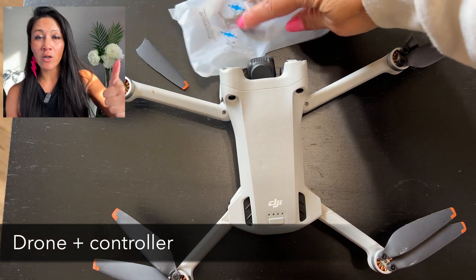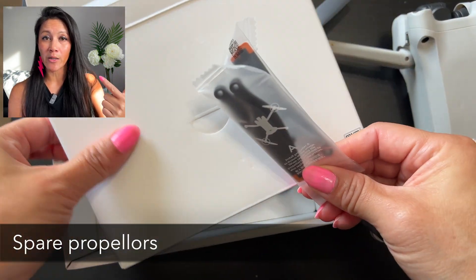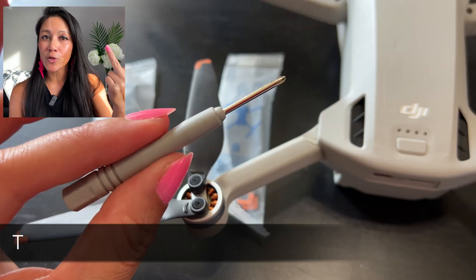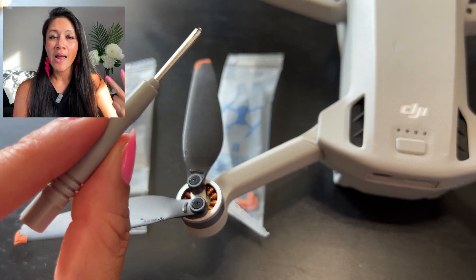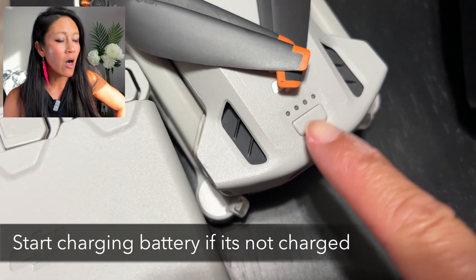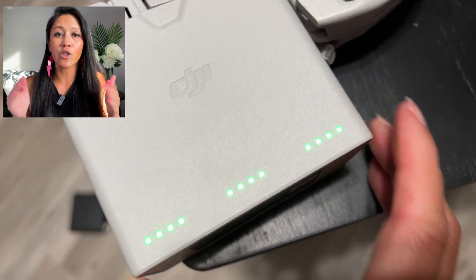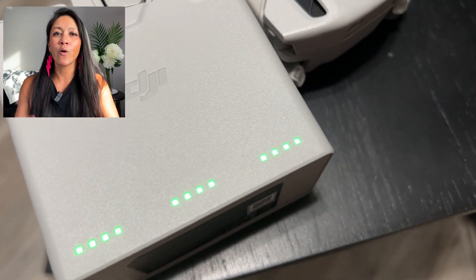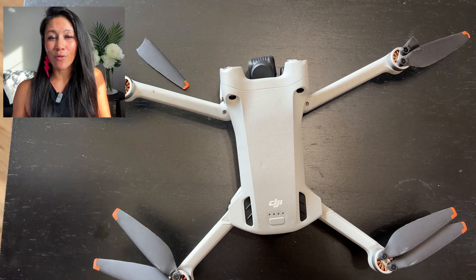You need four items. Grab your drone and the controller. Grab spare propellers — every newer DJI drone comes with spare propellers. Depending on your type of drone, you'll need the tool — grab that little itty bitty tool. And get your battery charging now if it's totally dead, while we work on the propellers.